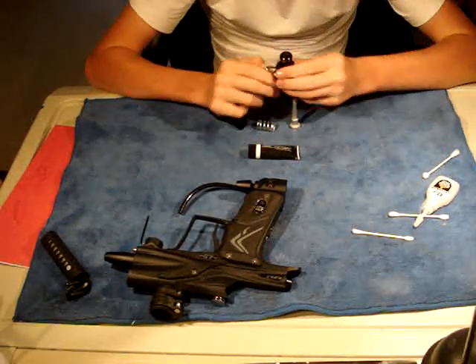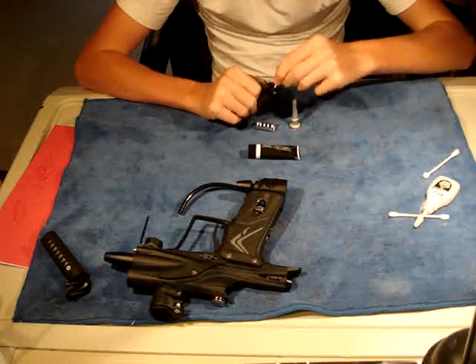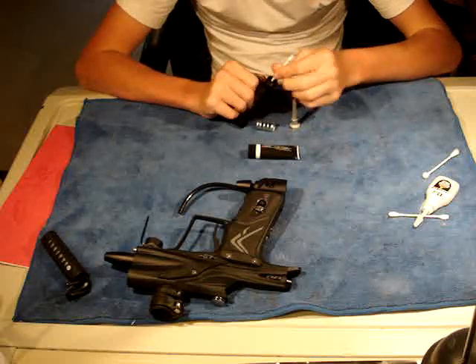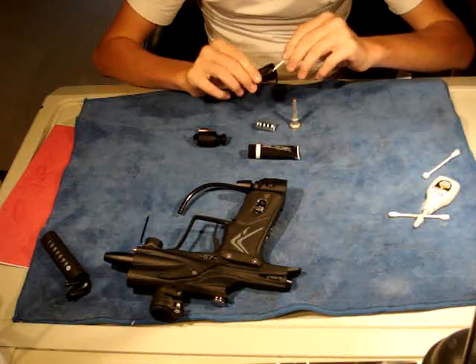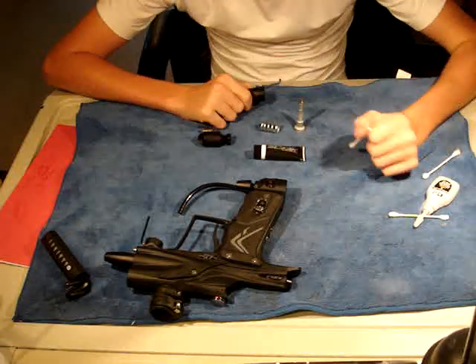For the bottom half, all you really need to do is make sure you have no dirt inside this hole here. You can take a Q-tip and clean that off. And you can do that as well to the top half — it's not as important, but having a clean gun is always important.